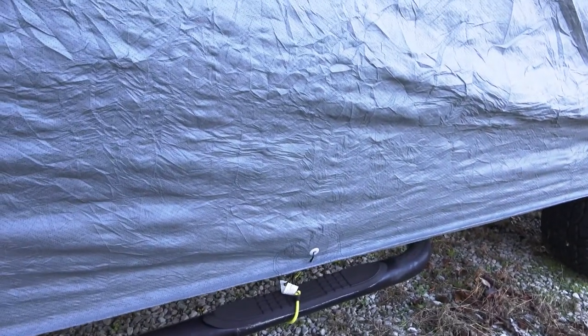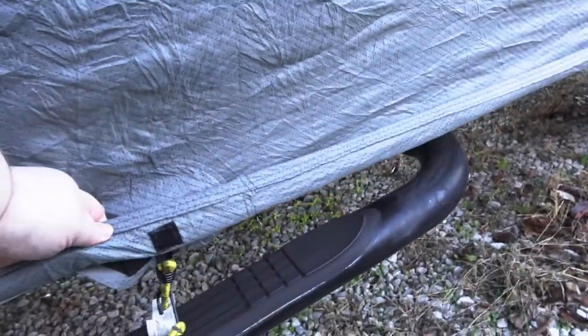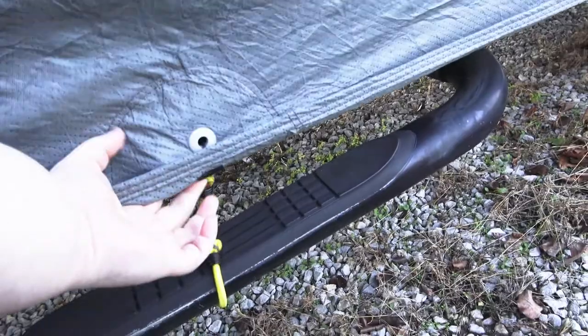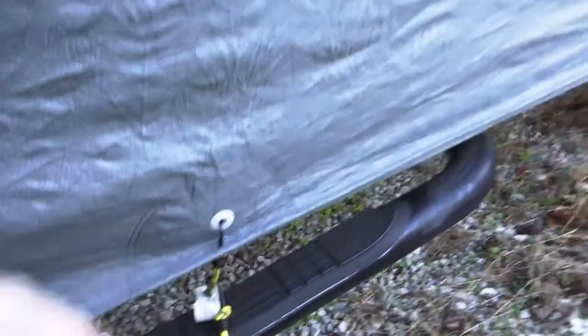Luckily there are grommets there to run bungee cords, and that is one nice thing — this is multi-layered. The grommet is between a layer so the bungee cord isn't actually touching the truck; there's material behind that grommet.